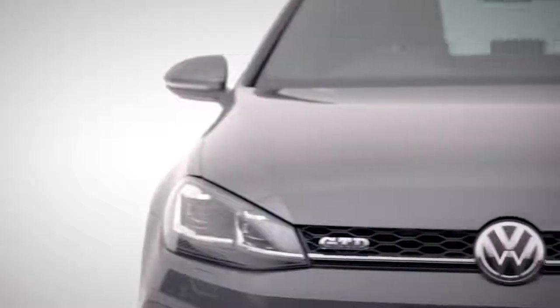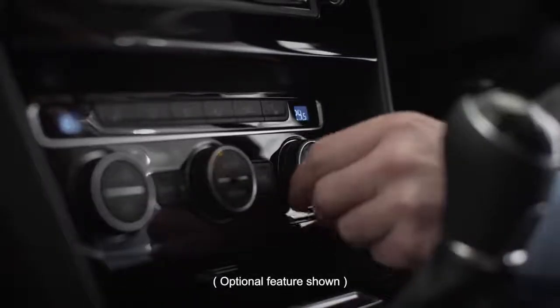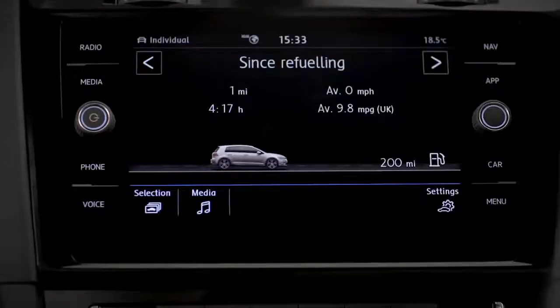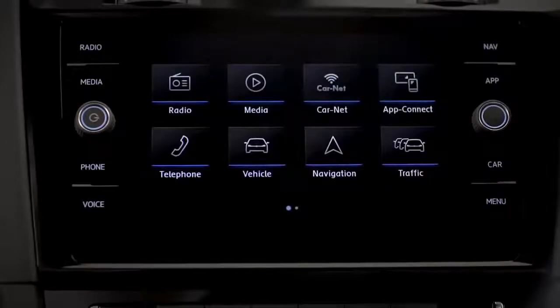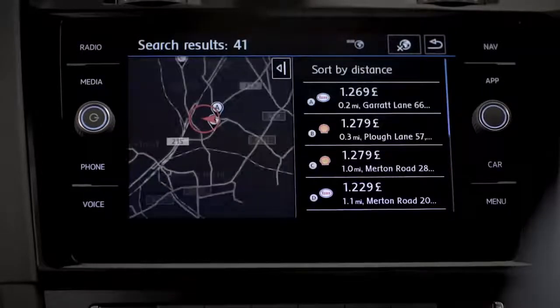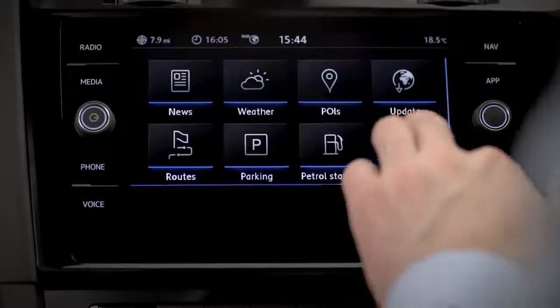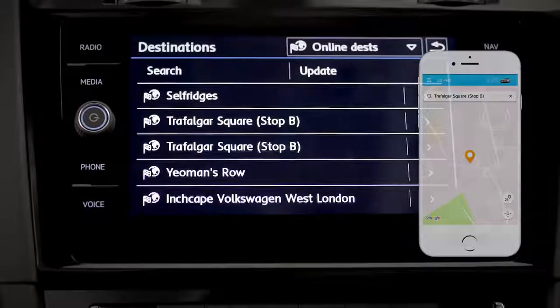Car a little cold? Climatronic 2-zone air conditioning will have that sorted in no time. Simply turn the dial to alter your individual temperatures or press sync to transfer to your passenger. The menu button opens more settings within your 8-inch Discover Navigation infotainment system, allowing you to access smart features like Car-Net Guide and Inform — check fuel prices, news and weather. With destination import, you can import points of interest into your navigation system even before the journey begins.